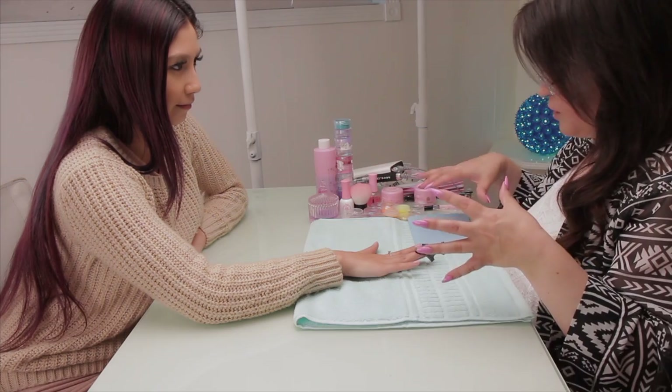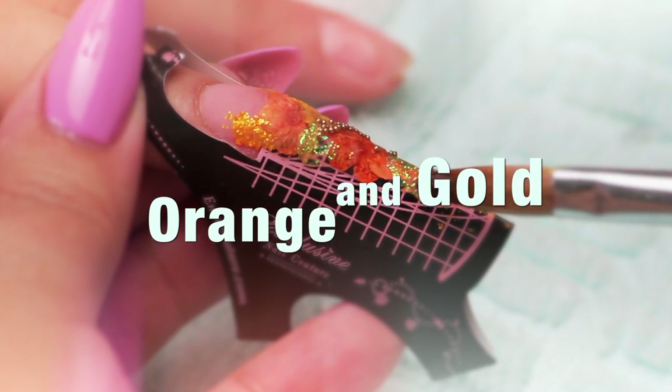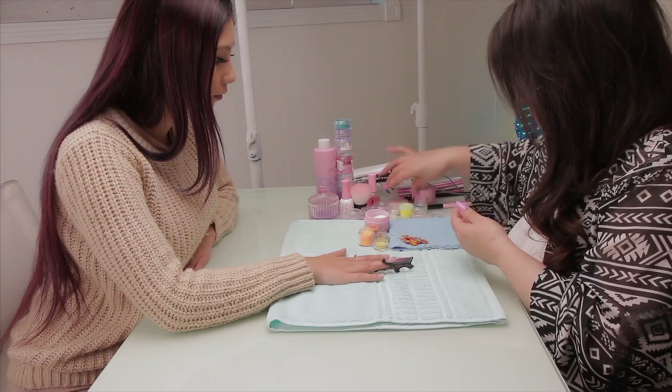With the spring flowers, I couldn't decide if I should do all of the colors on every nail, but we ended up doing one color per nail of a whole bunch of different spring colored flowers. So this will be my base color — it's just a soft pink color.